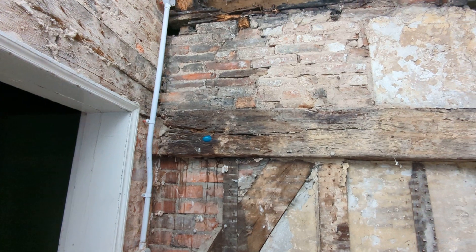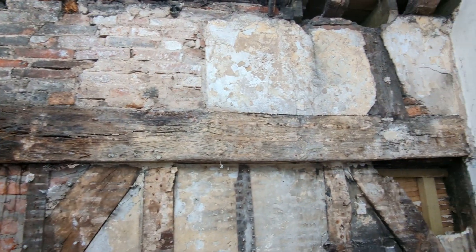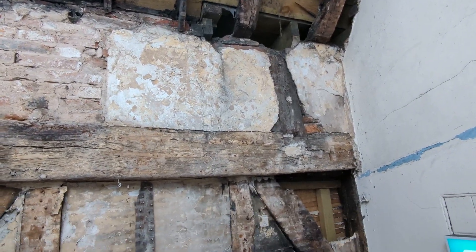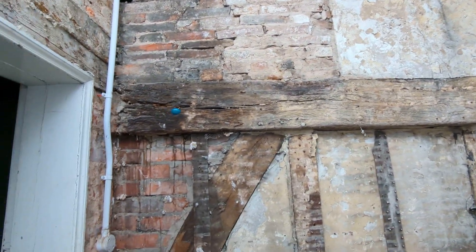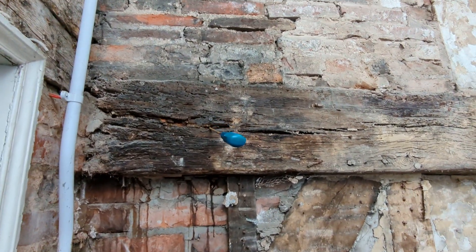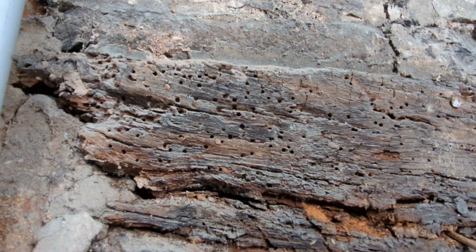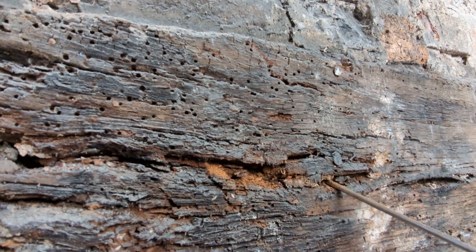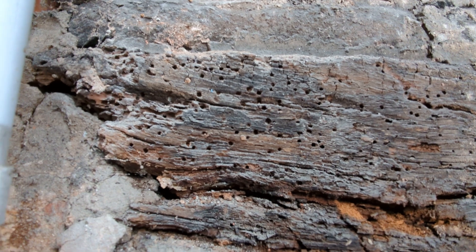It's just a nice one because we see plenty of common furniture beetle - we see it on a daily basis. We see Wood Boring Weevil on an almost daily basis. But for somebody like me who lives up north, I don't really get the chance to come across Death Watch that often. I think I've only ever seen it three times in the northeast. So when I come across it here, there's obviously a few infestations of Death Watch affecting the timbers, predominantly oak timbers.